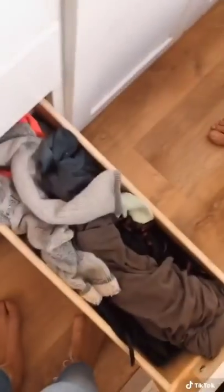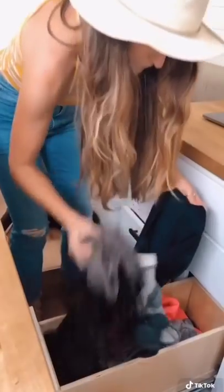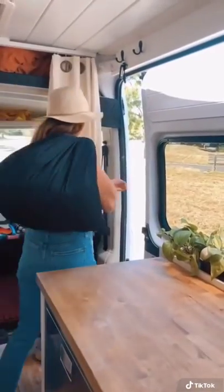Next up, laundry. We keep all of our dirty clothes in this drawer and we use this black bag to transport everything from the van to the laundromat.